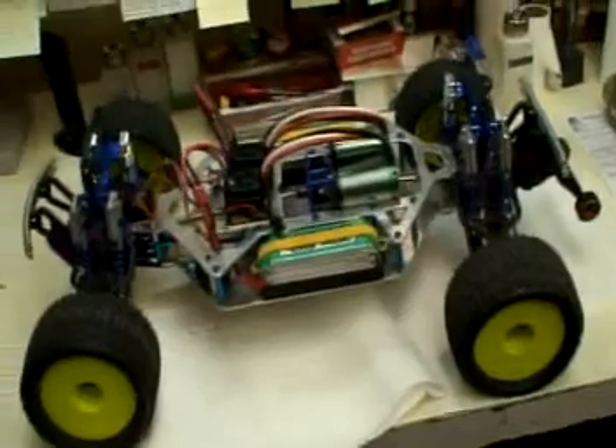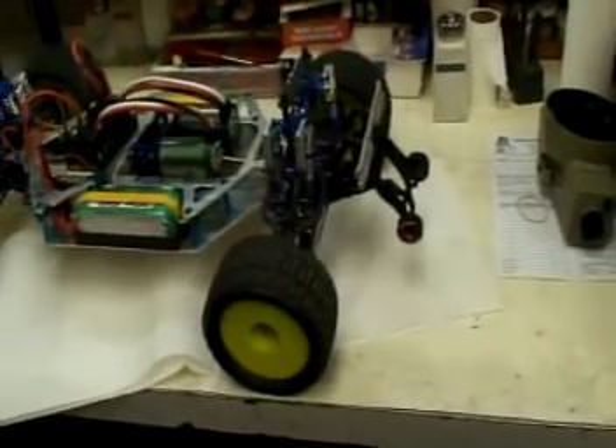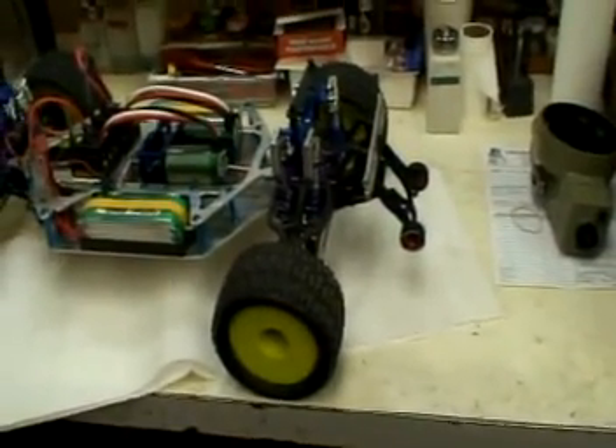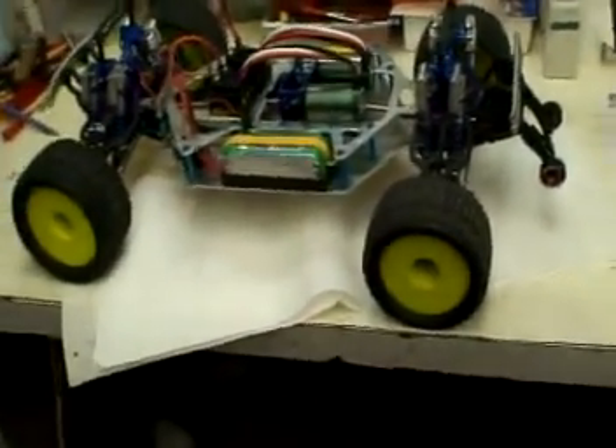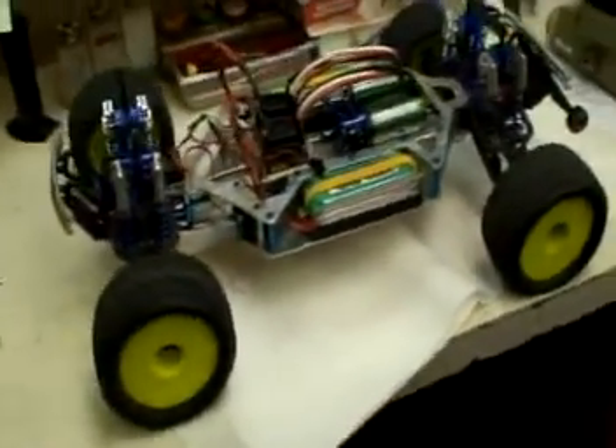It has a stainless steel wheelie bar in the back, though it's not really necessary because the truck is quite long — 19 inch wheelbase, fifth scale size. Let me try to put the body on.